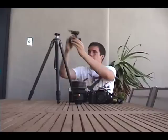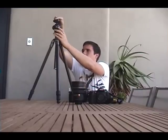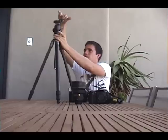Cheaper tripods like Manfrotto's or even very inexpensive ones from your average store work well too — it really depends on your budget. The next thing you want to have on your tripod is a ball head. I have a Manfrotto 488 RC2 ball head — it's pretty large and can hold a lot of weight. This basically screws into the top of the tripod.